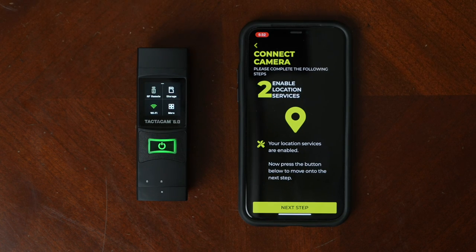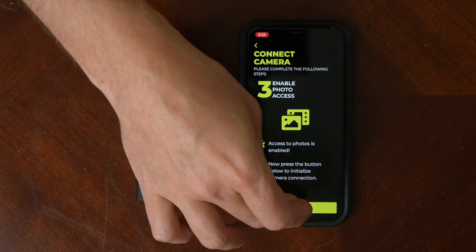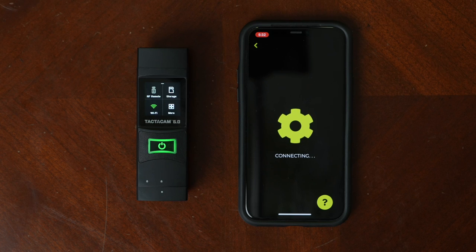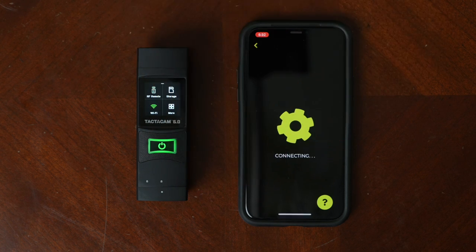It asks you if your location services are enabled, and photo access. Now it's going to try to connect. What you'll have to do on your phone is make sure that your phone is connected to the Wi-Fi that's coming from your camera. If you don't do that originally, it'll remind you here. You can go ahead and hit join and now your app will connect.